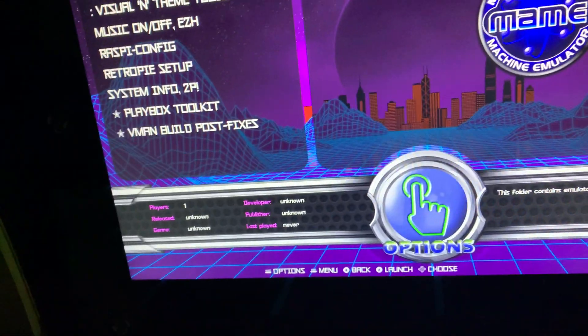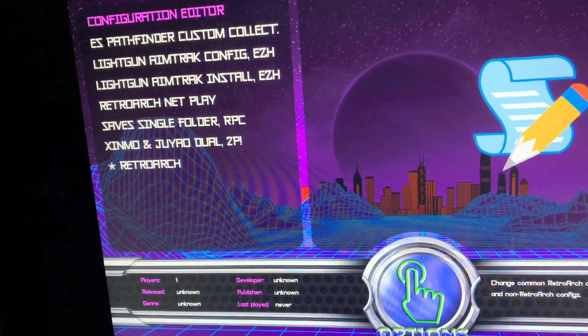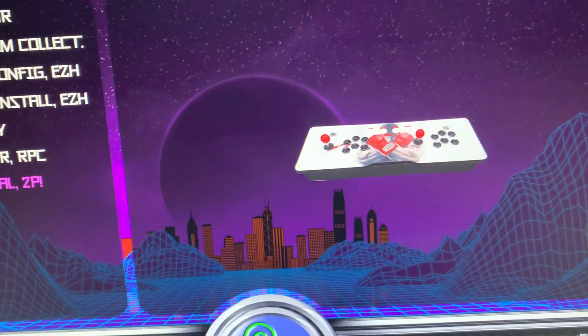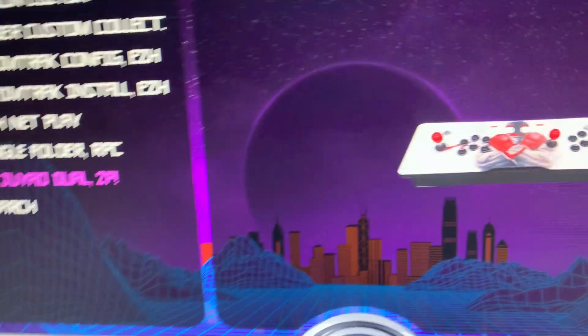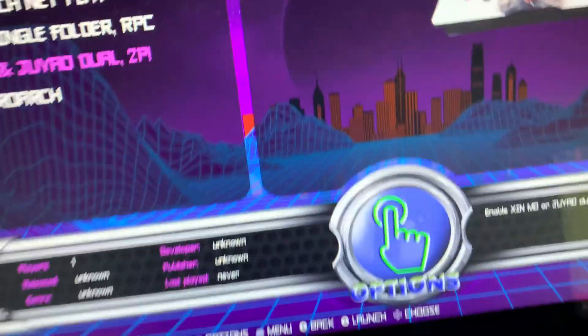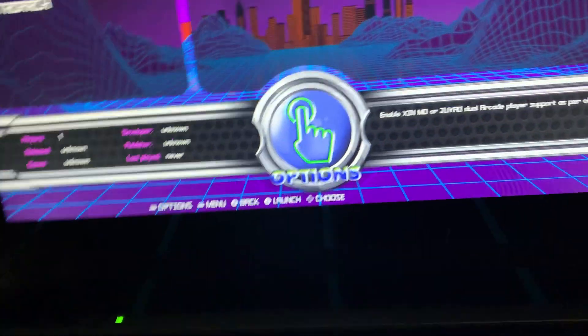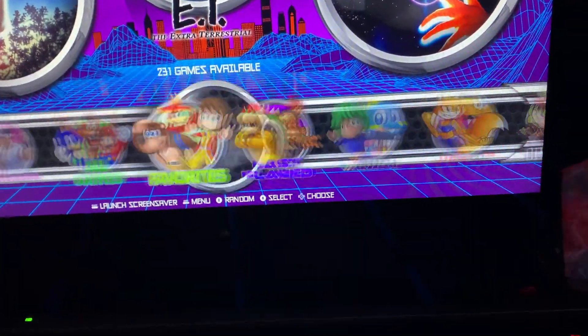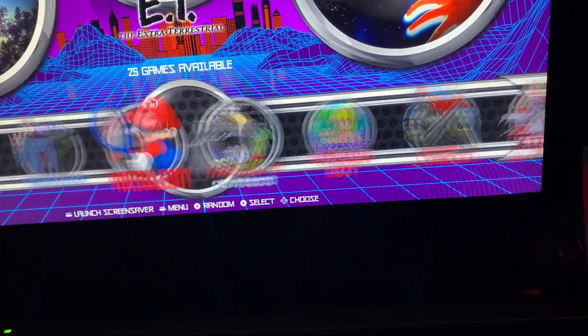What I did is I just went to Options, then Emulation Tools — of course every front end is going to be different. I installed this controller called the Zemo and Juile DuPlayer. I installed it, then went back to the main menu and, as you can see, the second player just started working. All the buttons started working in all the games.